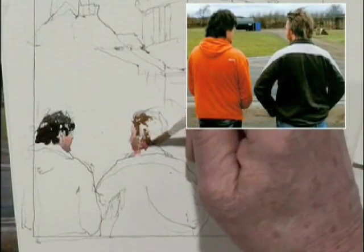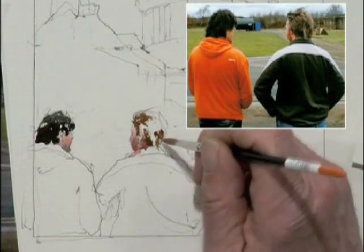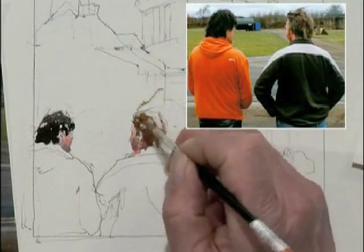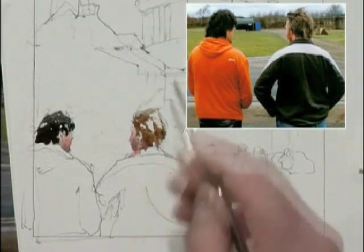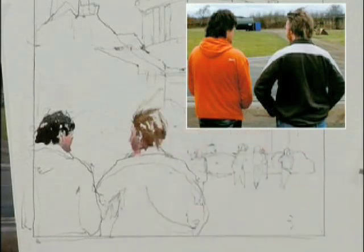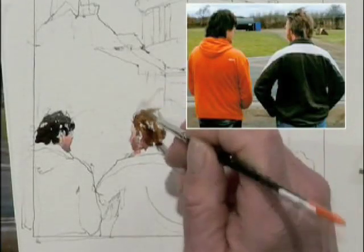Again, you vary your strokes. He's got very exciting hair, but not that exciting. I don't usually use the tip of my brush, but in this case I do need to.